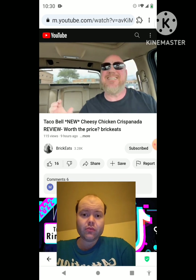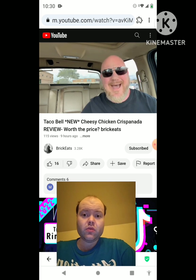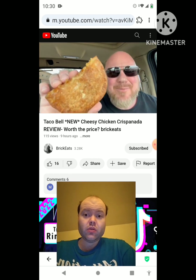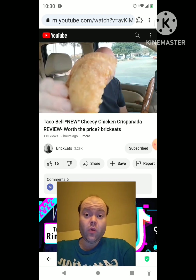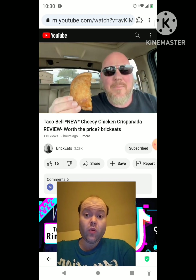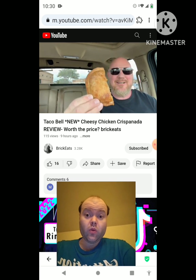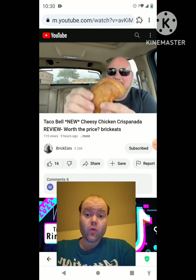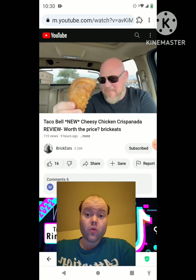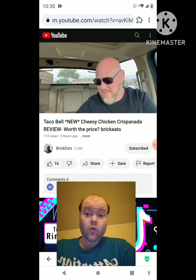Taco Bell has an all new menu item - it's a Cheesy Chicken Crispinata. What is that? Welcome back to Brick Eats, I'm your host Brian. Look at this thing - it's like a Taco Bell hot pocket. It kind of looks like an Al Pastor burrito except it's got the pinched edge.